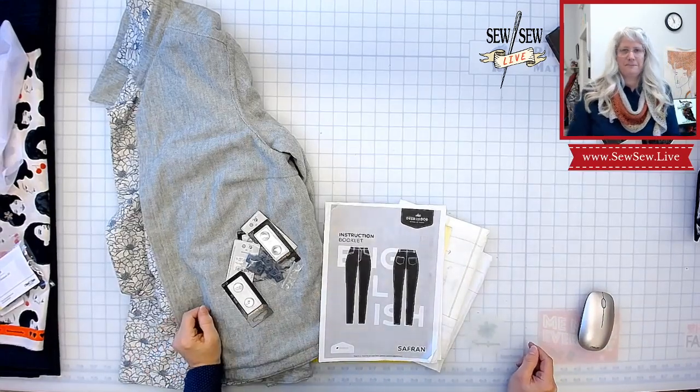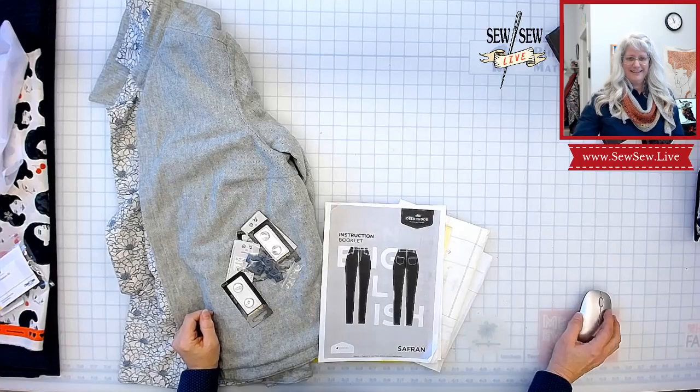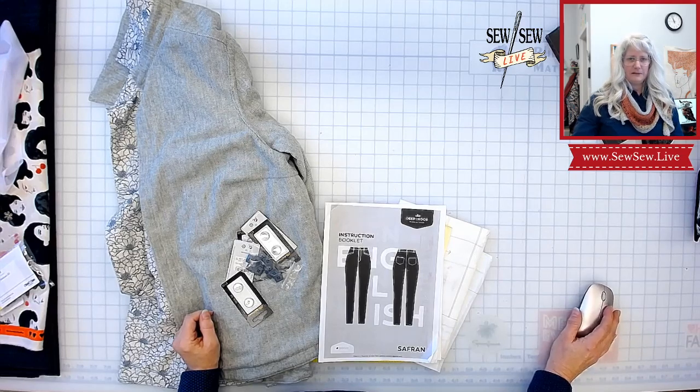Hello, how are you guys and gals? Twitch looks okay — actually, Twitch doesn't look like it might be okay. I better figure that out. I don't know what's going on there.